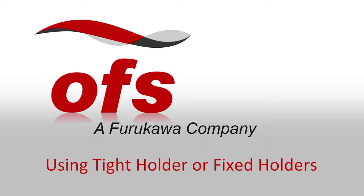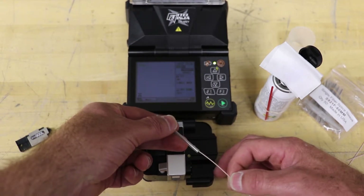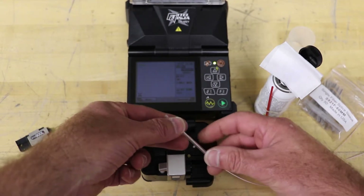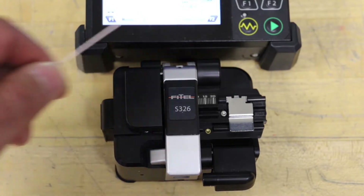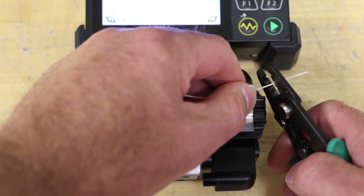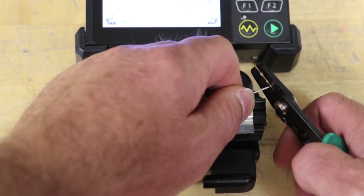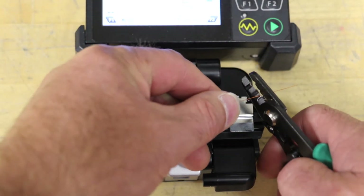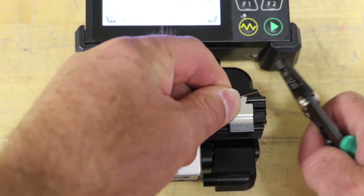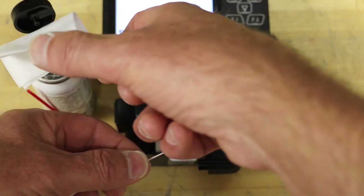Using tight holders or fixed holders. Place the protection sleeve over the right or left fiber. Depending on the fiber coating, strip approximately 30 millimeters of 900 micron or 250 micron coating from the end of the fiber, leaving bare glass. Wipe the bare fiber with a lint-free wipe soaked with fiber prep fluid.